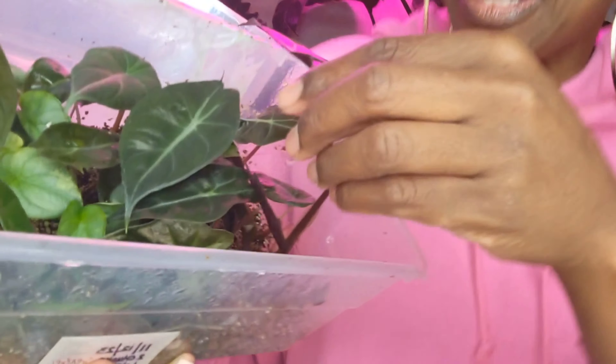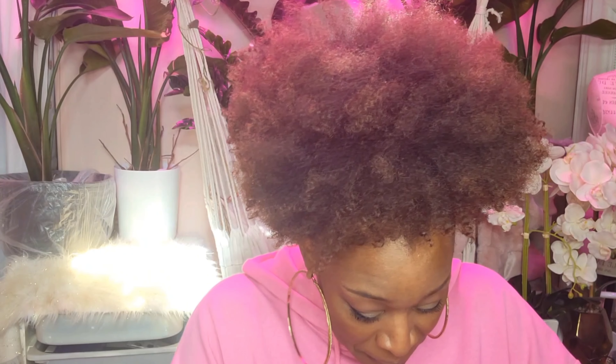Do you guys remember when I went to Home Depot and I found that Alocasia silver dragon that had a spot on it? I have it upstairs — I'll probably insert a picture of it — but I had a silver dragon that had a spot. I had corms from that, and look at this right here. This is one of the corms. Do you see that little plant right in there, right in the middle? That is one of the corms from that silver dragon.